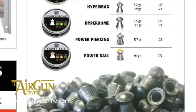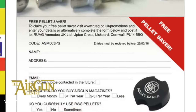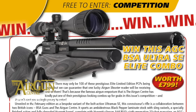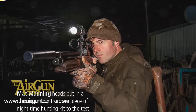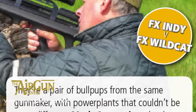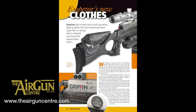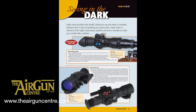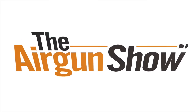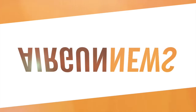RUAG is giving a free RWS pellet saver to everyone who completes their survey in the March issue of Airgun Shooter, out now. There's also a chance to win the Airgun Centre's amazing BSA Ultra SE Elite, plus hunting tactics for rats and crows, the FX Indian Wildcat on test, a first look at the Daystate Griffin, a round-up of the latest night-vision gear, and much more. That was the Airgun Show News.